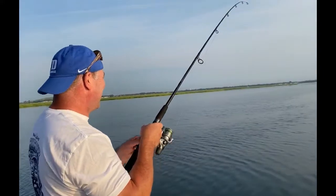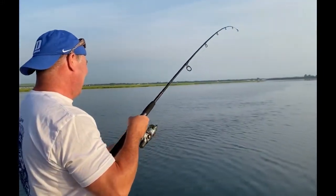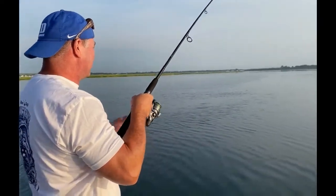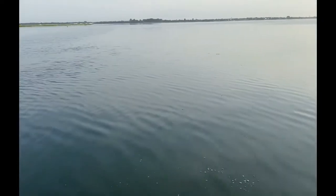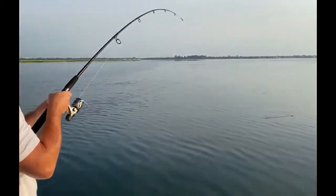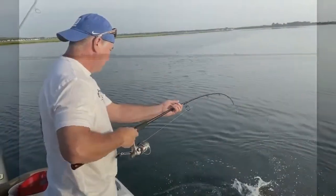Bluefish can be abundant. They're a load of fun to catch. They bite on almost anything. But a lot of people have had issues eating them. They can be a little bit oily and they can definitely be a little bit gamey tasting. So just a couple of tricks of the trade and you will definitely be enjoying your catch.